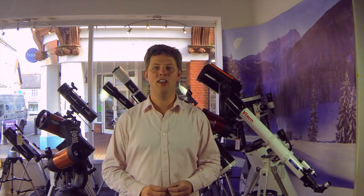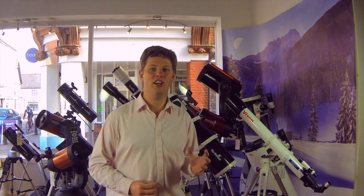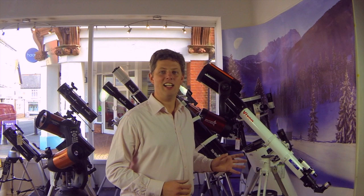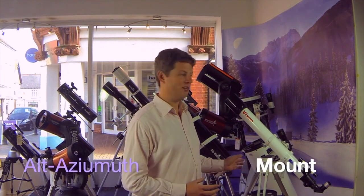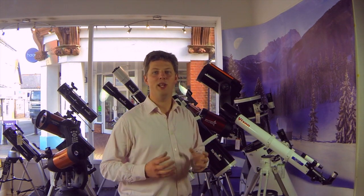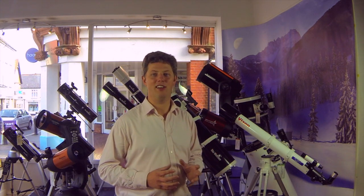Now let's talk about mounts. Many people will tell you that the mount is every bit as important as the optical tube, and it is. It's what provides you with the ability to point your telescope accurately, and of course with stability, which is pretty important when you're looking at objects using high magnification. There are two main types of mounts, and we'll start with the simplest, what's known as an altazimuth mount. The altazimuth mount is basically like a photo tripod — it moves up and down, left and right. Of course, this is very intuitive; we're used to this kind of movement, and it's easy to find stuff in the sky. These mounts are also generally quite lightweight and portable. They only have one drawback, which is that unless you're standing on the north pole, the stars don't move up, down, left or right.